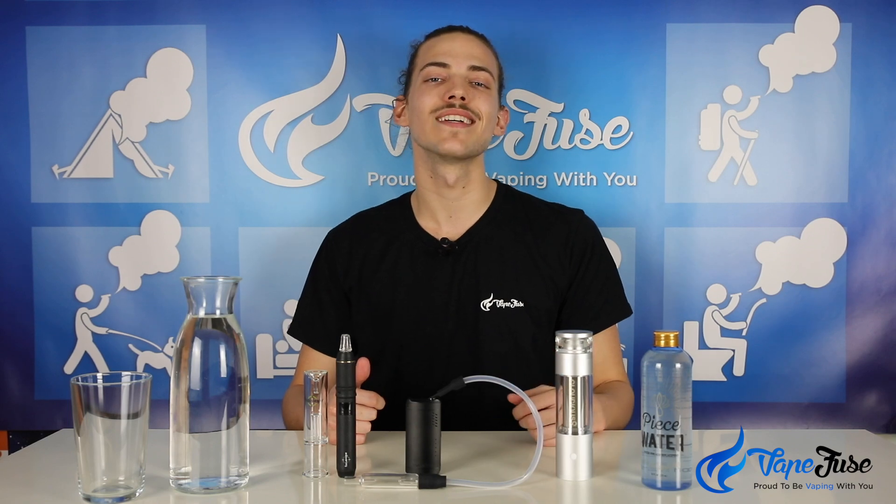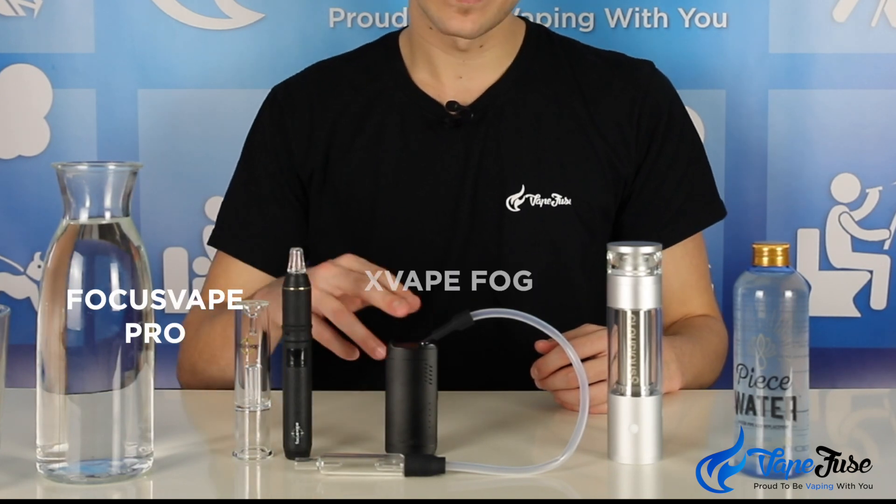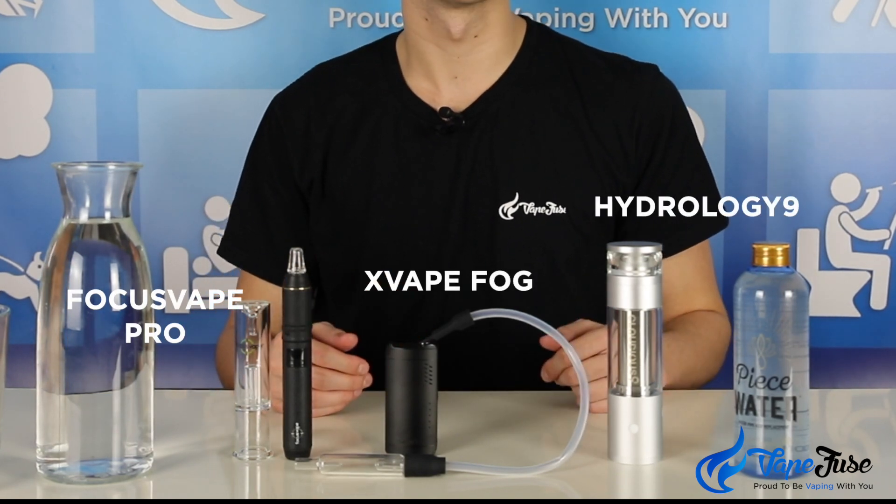All the devices in front of me are equipped with some type of aqua bubbler to help improve functionality, cool the vapor, and ultimately allow you to take much larger draws. From right to left I've got the Focus Vape Pro portable vape, the X Vape Fog, and the Hydrology 9. They've all got very different styles of aqua bubblers.